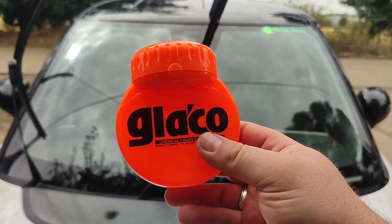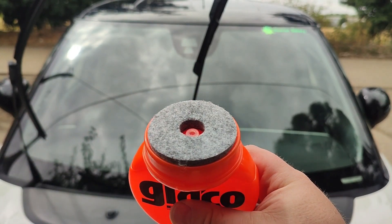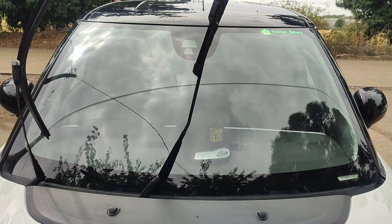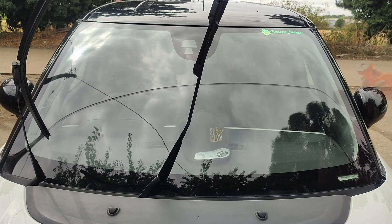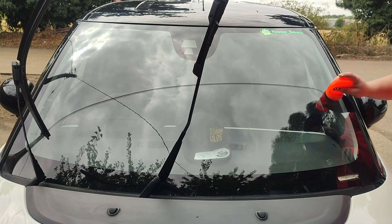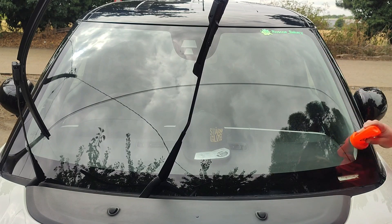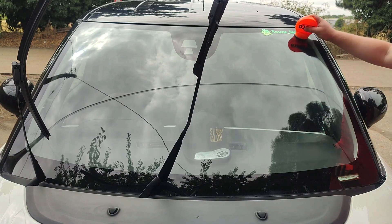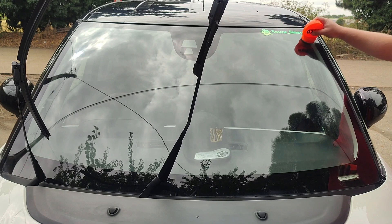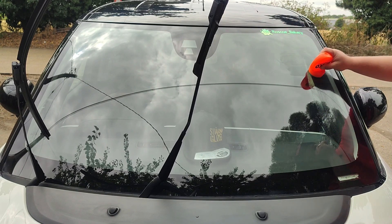On to the Glacco windscreen sealant. Pop the lid off — same as the polish, there's a little hole in the top and a foam pad. Pop it down onto the windscreen and give it a little squeeze. Make sure you apply it in nice even coats — you don't want any nasty high spots that are impossible to remove. Make sure you get a nice even coat over the whole windscreen. We're going to do this on double speed so you don't get bored watching me seal my windscreen.